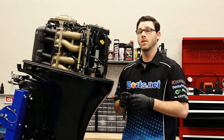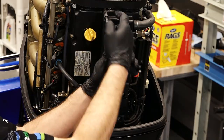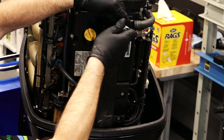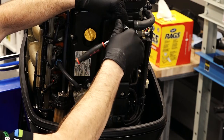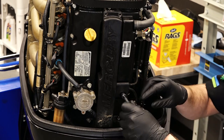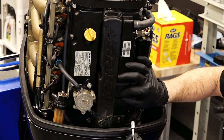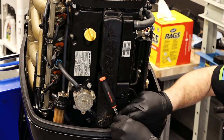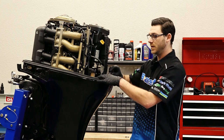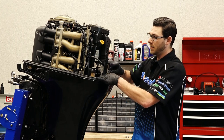Now that we've got the latch out of the way, let's go ahead and take off the spark plug cover. All these bolts are the same size and length, so you don't have to worry about mixing them up.